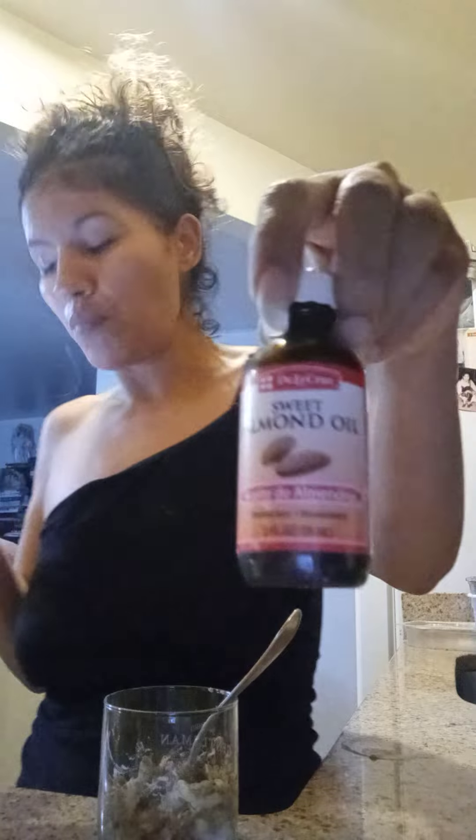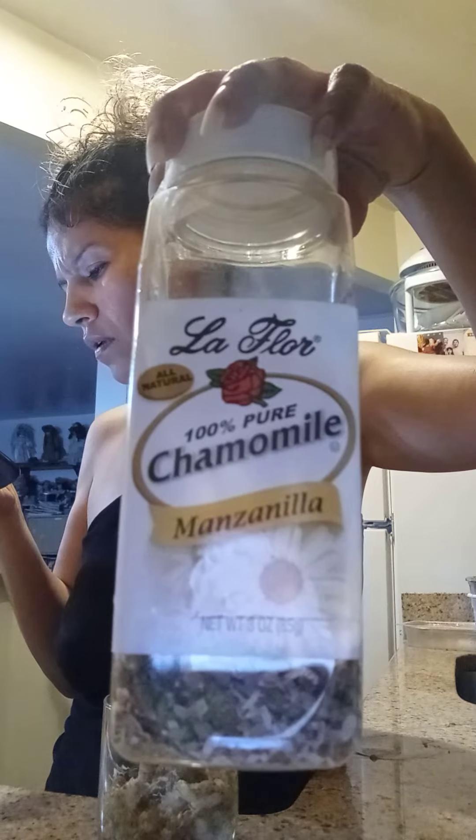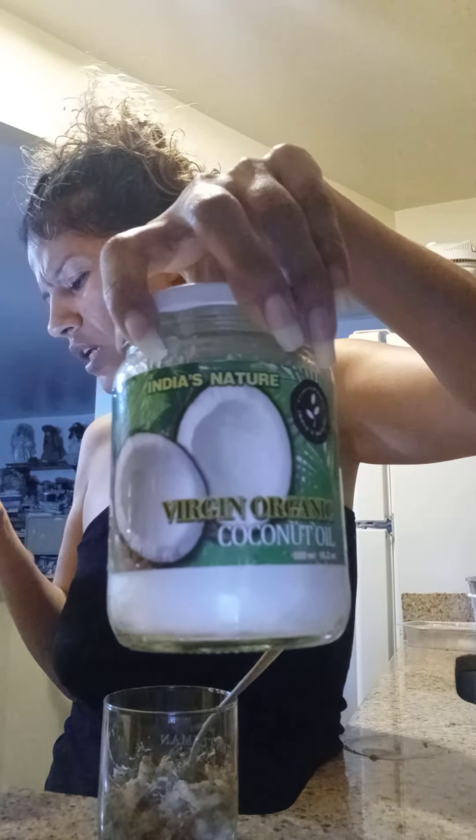The almond oil moisturizes the scalp. This one adds shine and smoothness to your hair and smooths the scalp. The coconut oil conditions the hair and increases shine.